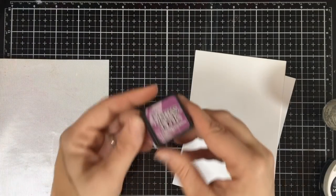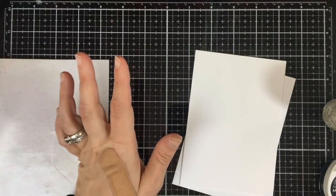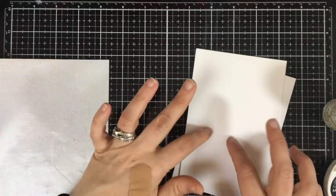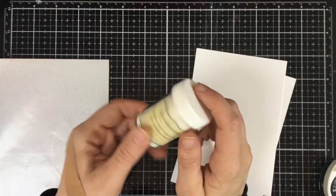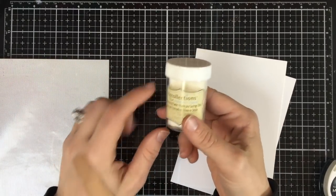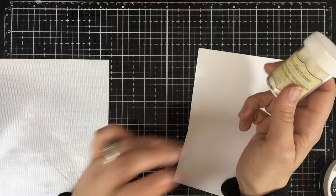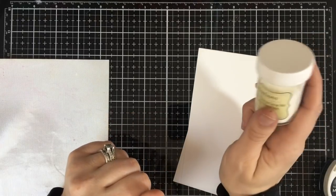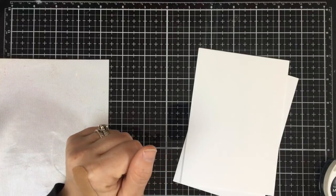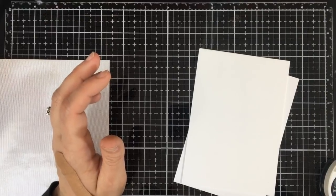You could even use the Arteza brush markers and do a sort of watercolor technique with them, or even distressed inks. The whole thing is, whatever you print on your card stock will resist the embossing. That's why I say get a glossy one — do not do matte, do not do an opaque or textured one. It will not work; it will seep in. So definitely go for a glossy or semi-glossy embossing powder to get that resist.